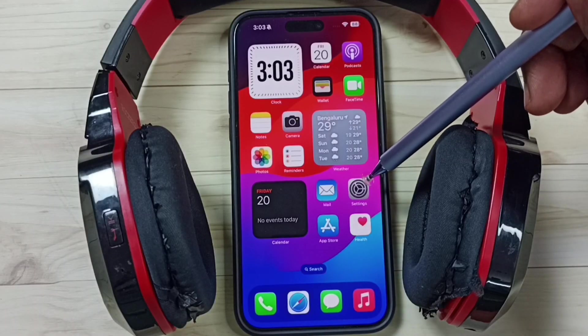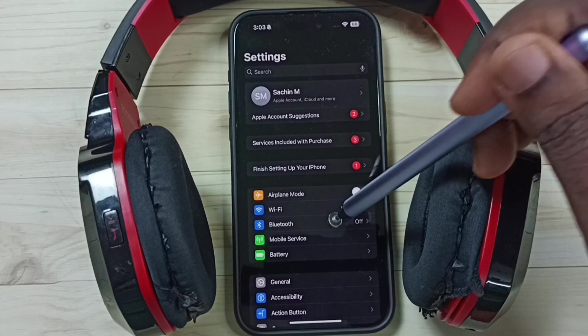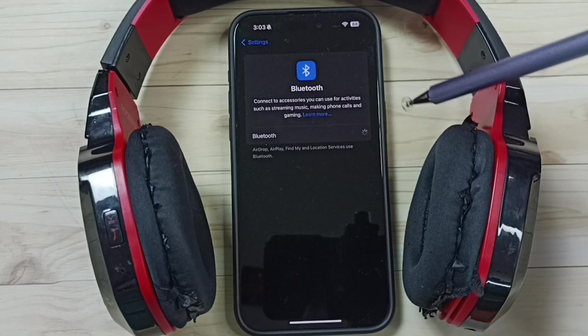In iPhone, go to settings. Tap on the settings app icon. Tap on Bluetooth. Then turn on Bluetooth. Tap here. Done.